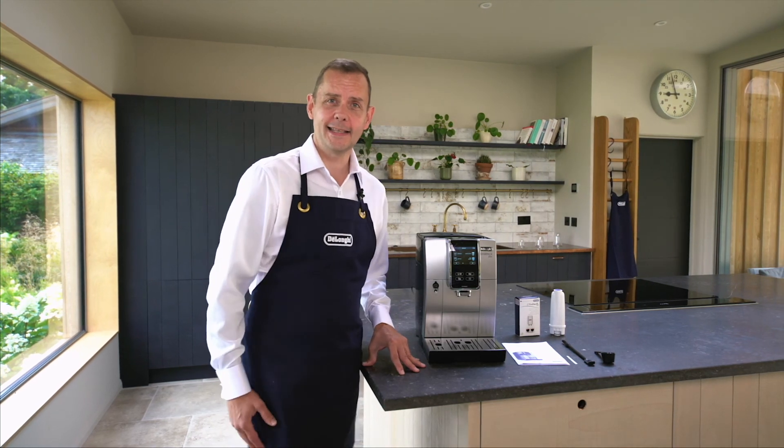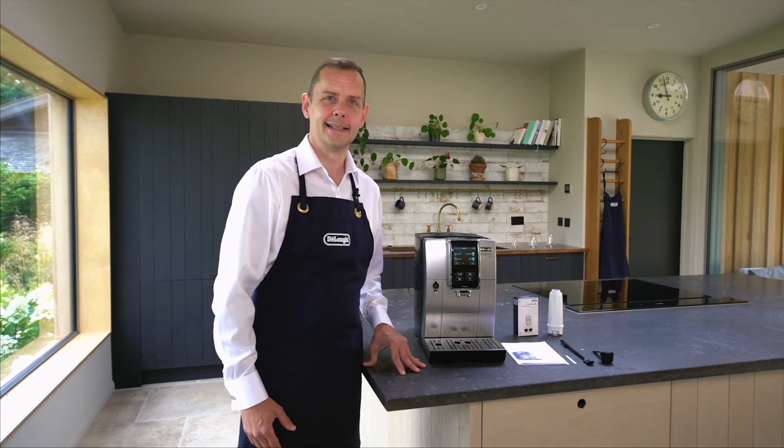So this is the DeLonghi Dynamica Plus bean to cup machine. I'm going to go now and make my micaccino. What are you going to make?